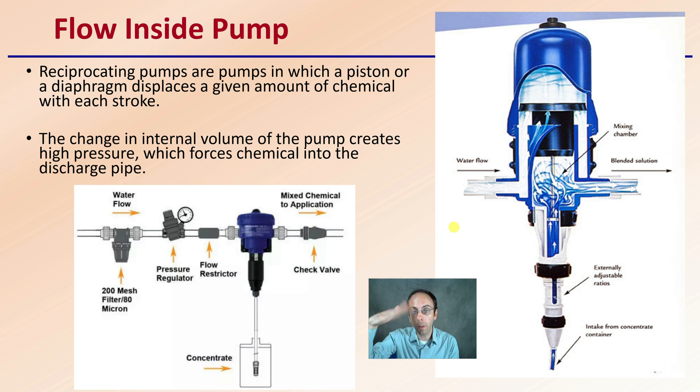If you increase the flow rate, the piston will go up faster. If you decrease the rate of flow, the piston will go up slower. That allows for a very consistent amount of fertilizer to be added to the mixing area. It's important to have a pressure regulator and also a filter so you're not having any clogging issues, as well as a check valve to prevent any backflow. These are very precise methods of injecting fertilizer to irrigation water.